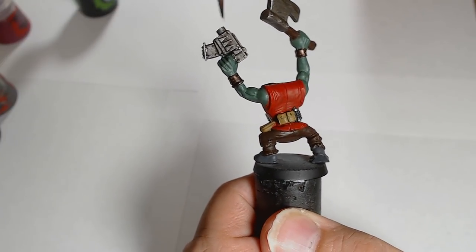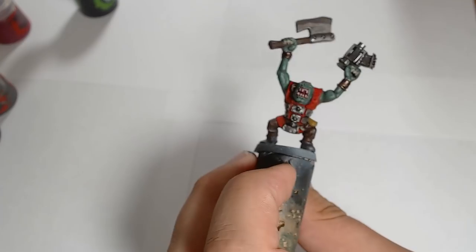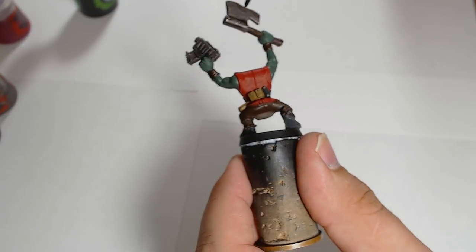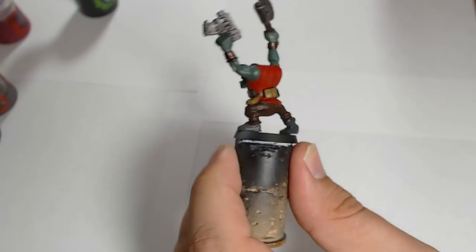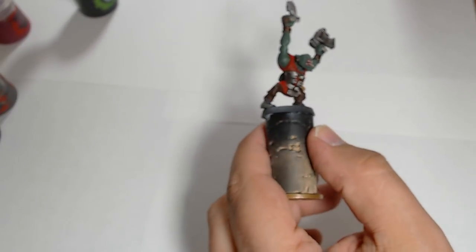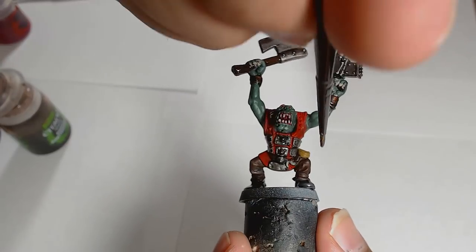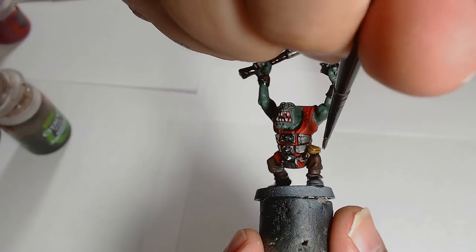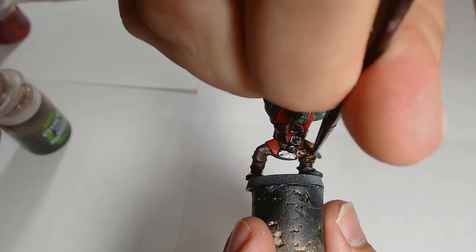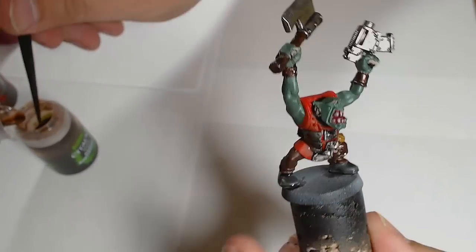That's the end of the first step. Your models actually look pretty decent at this stage, as long as you've kept it all neat. Now next is the shading step. Nuln Oil goes across all the black, all the silver, and the greys - I'm picking out the detail rather than just lapping it on there, aiming the wash into the recesses. Next is Agrax Earthshade, which goes on all the brown stuff - his trousers, pouches, and around the fingernails.